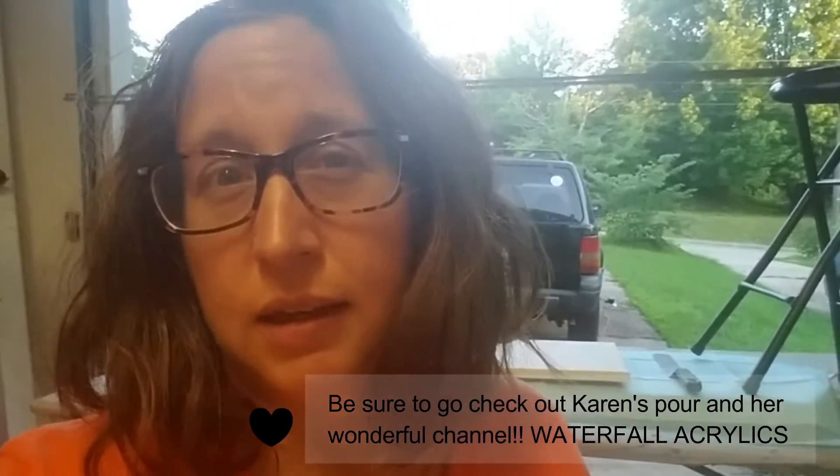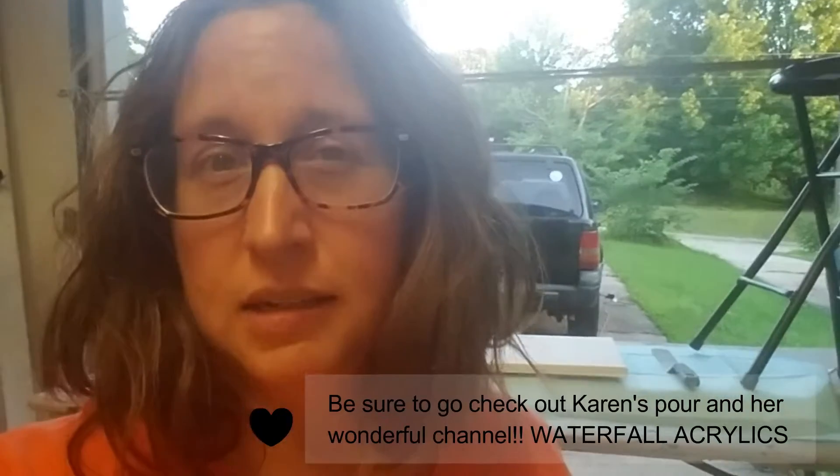Hey y'all, this is Jenny, and today's video I'm going to do a twinsie pour with Karen, a collaboration with Karen over at Waterfall Acrylics. Karen is just awesome, and she always starts her videos with her face, which I think is incredibly brave and awesome, and she cracks me up. So I thought since this is twinsie, I'll just start with my face too — full-on twinsie that way.